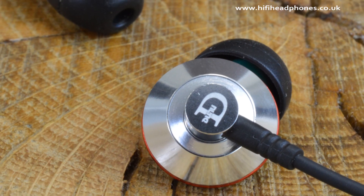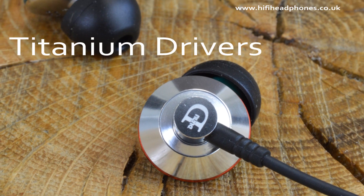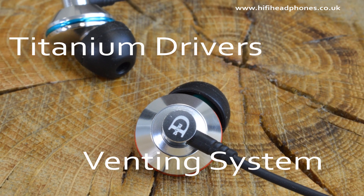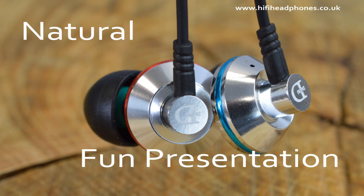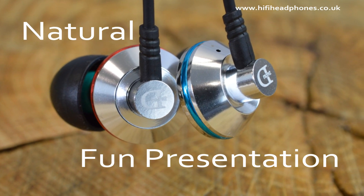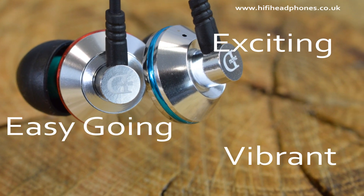They could still have a darker background and better detail retrieval, but the combination of the titanium driver and the completely individual venting system seems to be performing a minor sonic miracle. The superb EQ and natural yet fun presentation prevents you from noticing the finer shortcomings. They conjure an exciting, easy-going and vibrant sound which is hard to criticise.